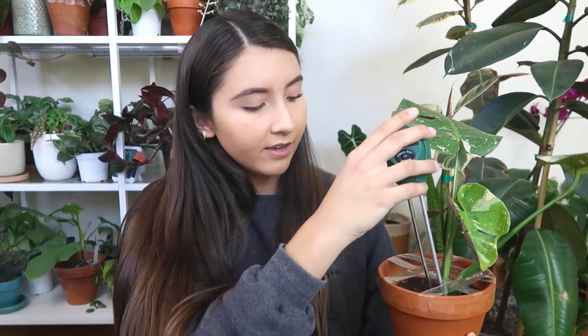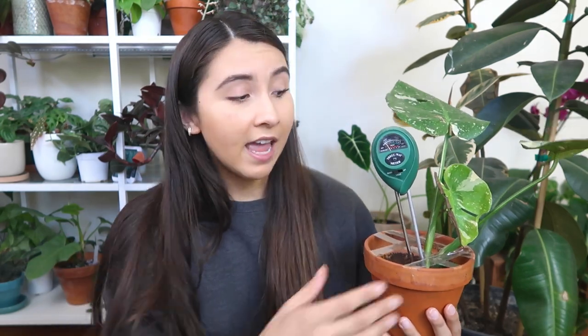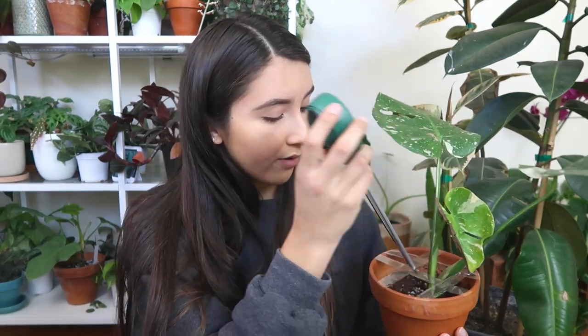It's better to go around the whole pot and stick it in a couple of places. If you cook, it's similar to when you're temping chicken — you want to test the chicken in multiple spots to make sure it has reached temperature, because it could reach temperature in one spot but not another. That's kind of the same with your soil.